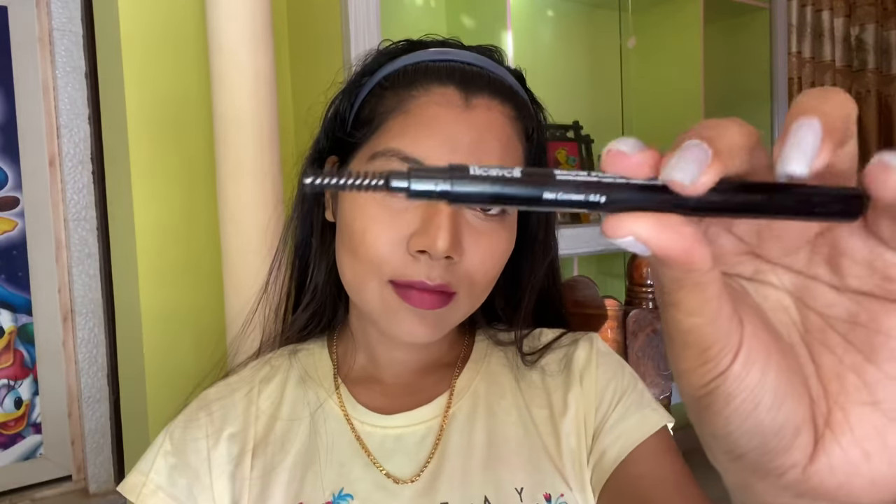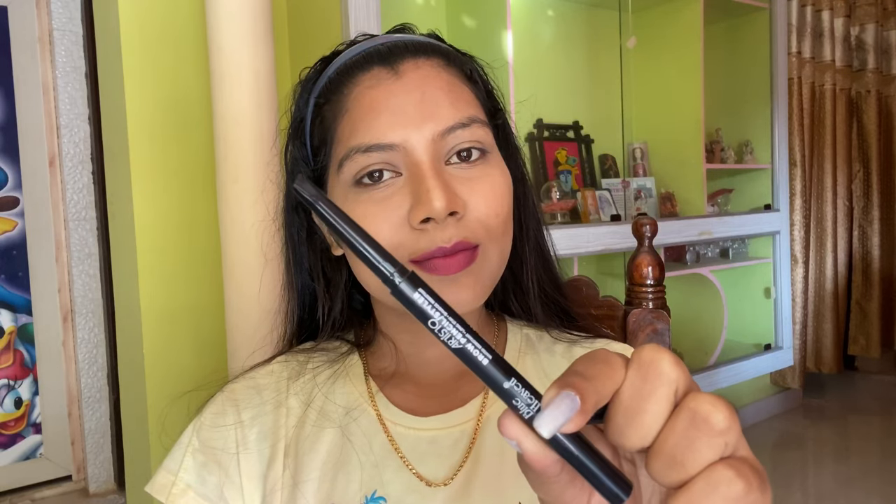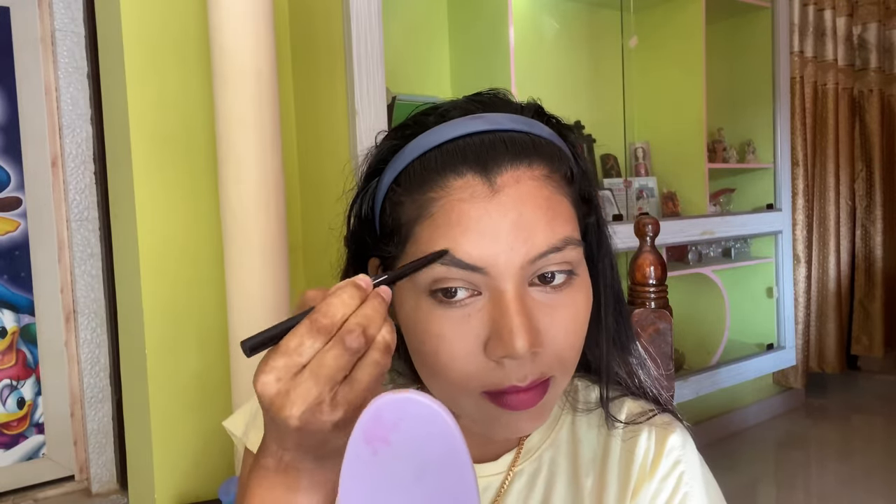For my brows I'm using the Blue Heaven brow pencil. It comes with a brush on one side and an angular shaped applicator on the other side. First I'm going to brush my brows before applying the product, then I'm applying the product on my brow. Let me quickly do my other brow and I'll be back.